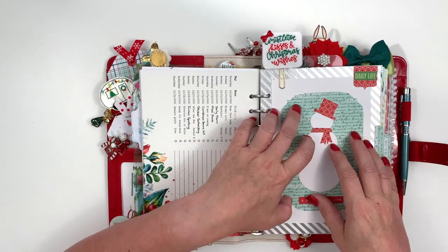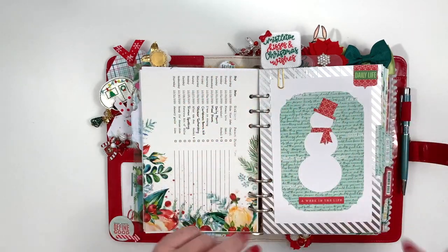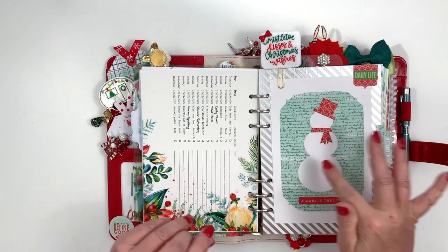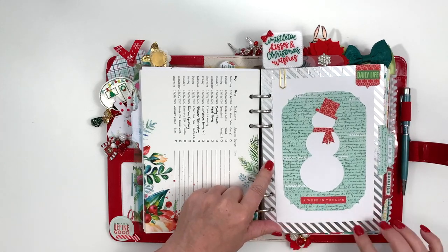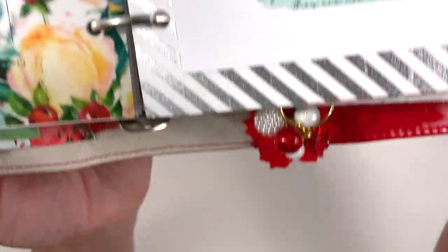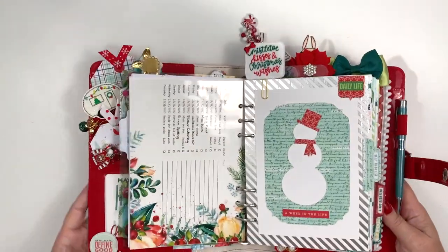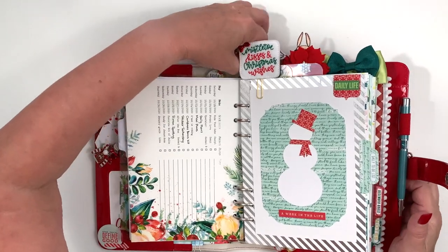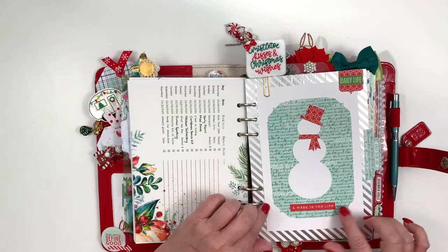My inspiration for this one was a box of cards from Target — the box looked like this and the snowman looked kind of like this. Another thing I did was I took the washi from the Christmas bonus kit, laid it down on a piece of paper, and just lined up the washi to make a background out of it. My little snowflake fell out, which is why I don't leave them in there if I'm carrying it around, but it made a cute background for this page with the snowman.